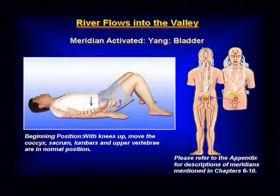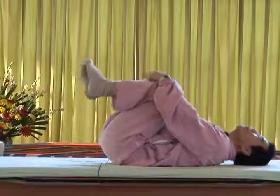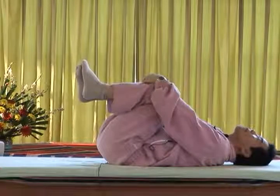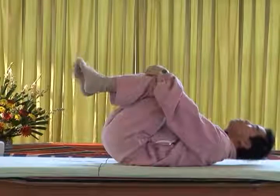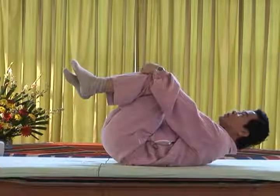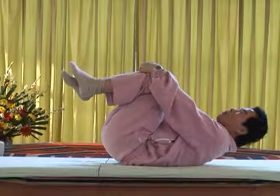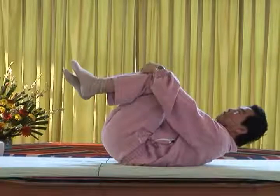Feel your lumbar slightly pull open, pull longer. Press it down until your sacrum goes upward, but keep your lumbar down. Now put your knees together and hold your knees. Inhale, exhale — raise your sacrum and push from the lumbar, push your knees toward the ceiling. Feel your lumbar opening. Hold for a moment, breathe, and inhale to relax.